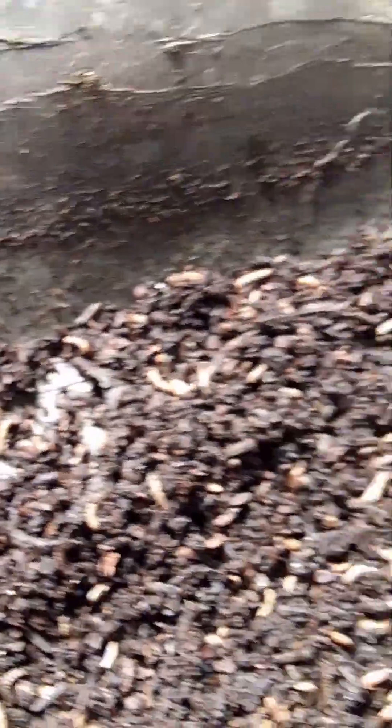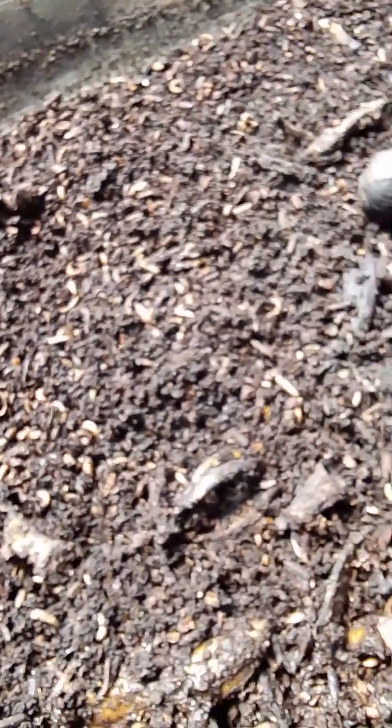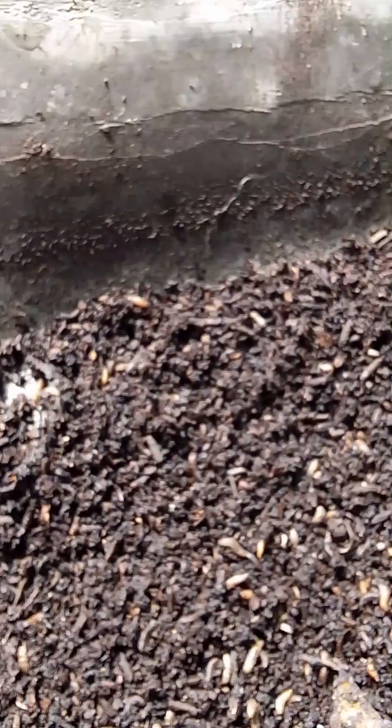At this point they will turn to pupae and they will also turn to flies. Some percentage of our flies may be lost because we cannot be containing the flies once they turn to flies.